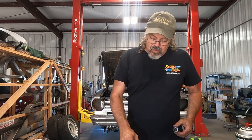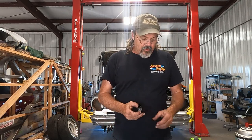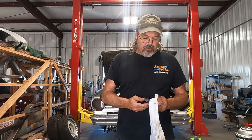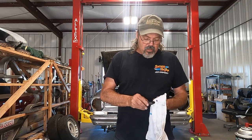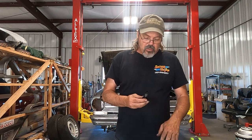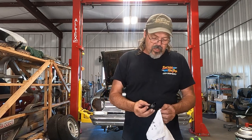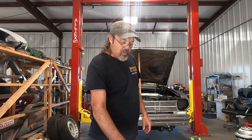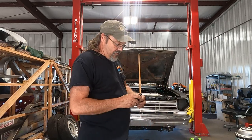Welcome back. It's Thursday evening about 6:30–6:45, July the 8th. Tonight we're going to try to get the crankcase vents plumbed and the wastegates plumbed. My buddy Chris is going to come over maybe later and help me figure out the wastegate deal.